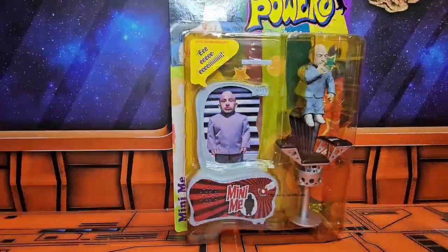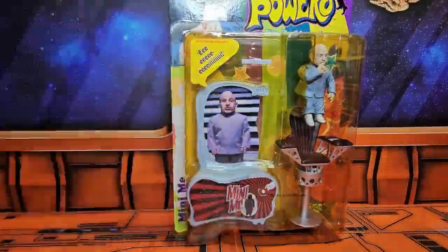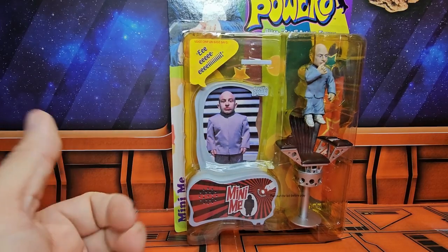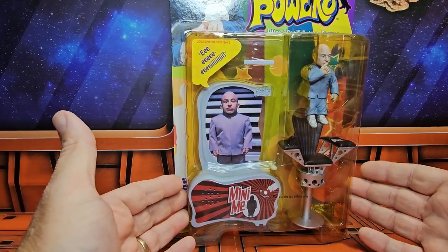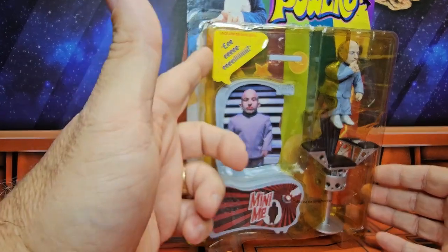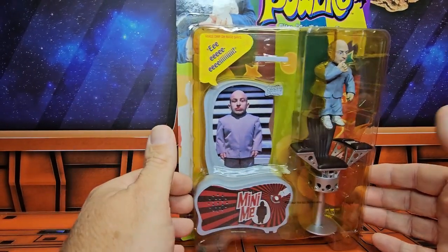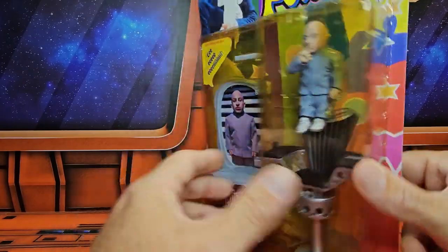Hey, fellow collectors. Today we're going to open up one that I actually found at a good price while I was visiting Infinity Flux Comics and Toys. So here we have Austin Powers Mini-Me. We see it's electronic and he does make a little noise. I'll need to replace the batteries. He does come with a chair. It was very nice.